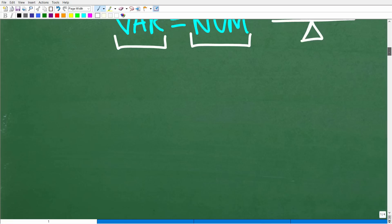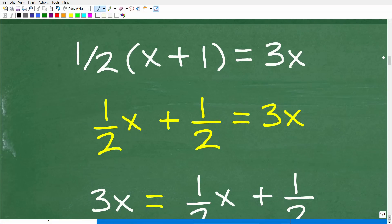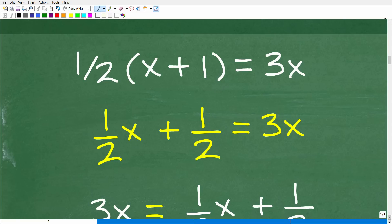Let's get into the actual solution using the more difficult path, typical of newer students — nothing wrong with this, but with experience you'll find a better way. First things first: we have (x + 1) inside parentheses. Any time you see parentheses in algebra with a number outside, that's an indication you must apply the distributive property.